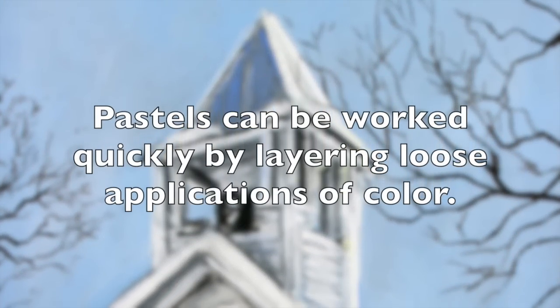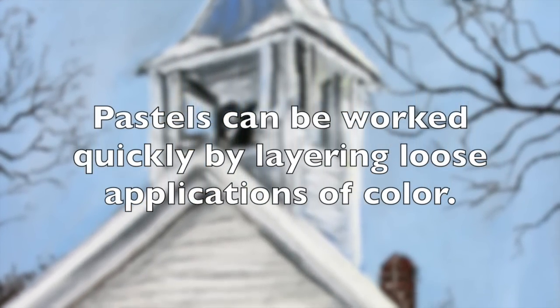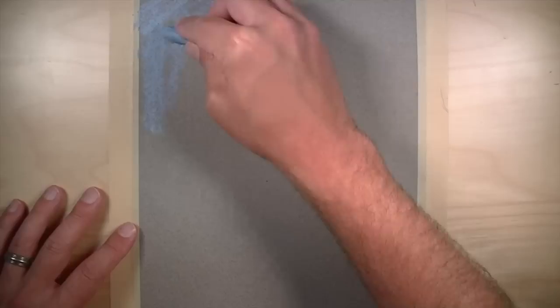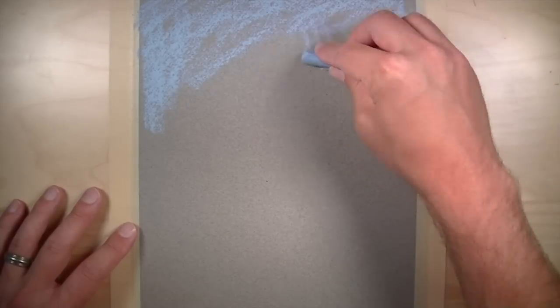One of the clear advantages to working with pastels is that pastels can be worked quickly by layering loose applications of color, resulting in a fully developed painting in a very short period of time. In this case, this painting will take 30 minutes to complete.